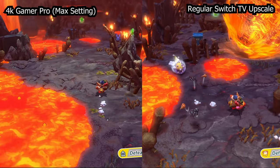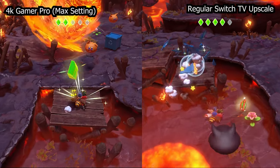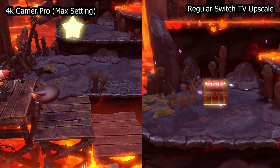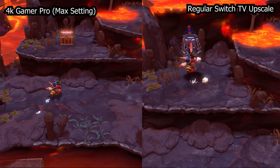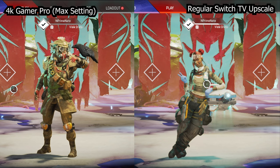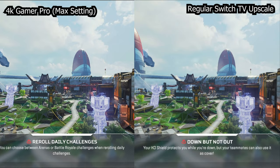I tested this across a number of games — primarily Breath of the Wild, a bit of Kirby and the Forgotten Land, and Apex Legends on Switch. Apex Legends in TV mode is a hot mess in terms of blurriness; I don't know how you can even see enemies on a big screen without this. That was the one instance where the 4K Gamer Pro really stood out — it's a night-and-day difference between blurry and actually being able to see characters, which in a multiplayer game is a pretty big deal.